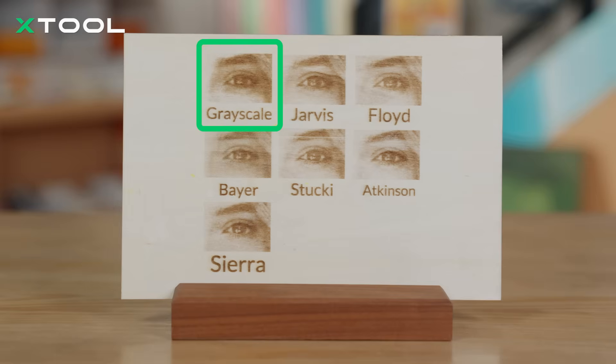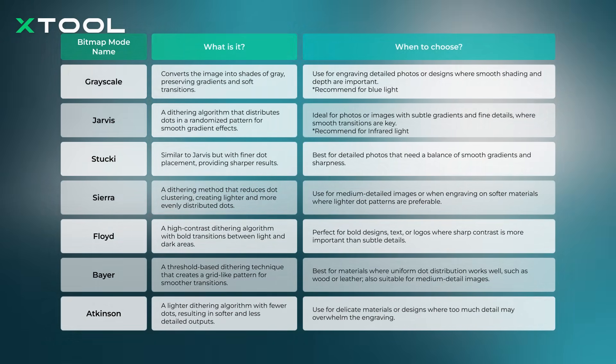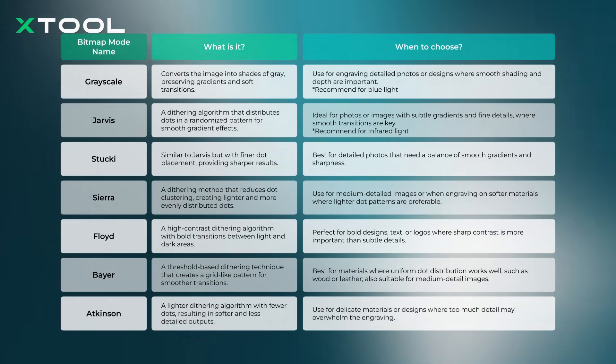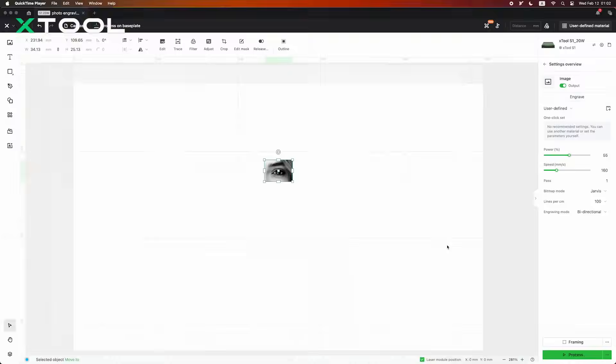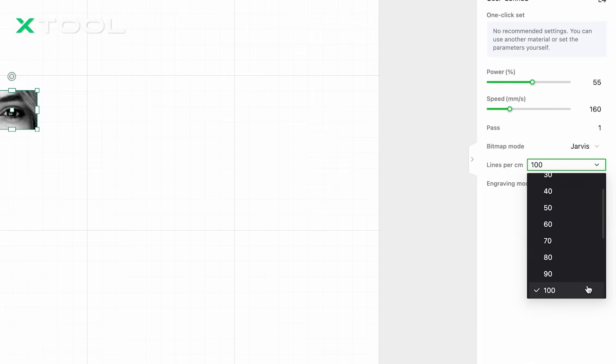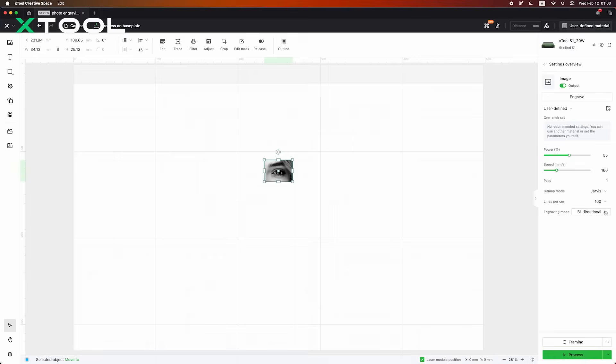For those wanting more precise results, we've put together a handy cheat sheet that explains the best use cases for each mode. Feel free to screenshot it and use it as a quick reference. Next, lines per centimeter — or the density of lines per centimeter. This parameter affects the level of detail in your engraving. The higher the density, the higher the resolution of the image. However, keep in mind that increasing the density too much can significantly lengthen the engraving time, and on some materials it may not make a noticeable difference.